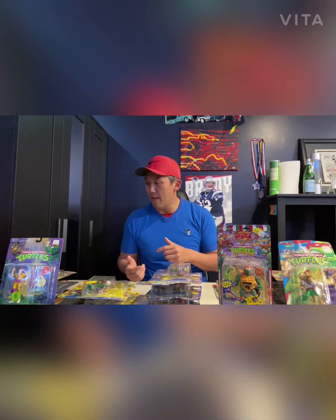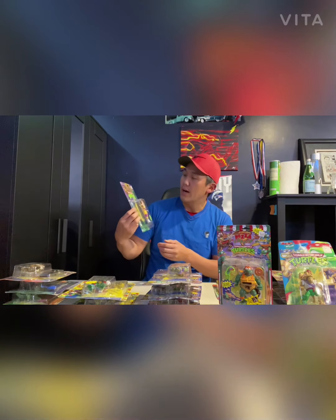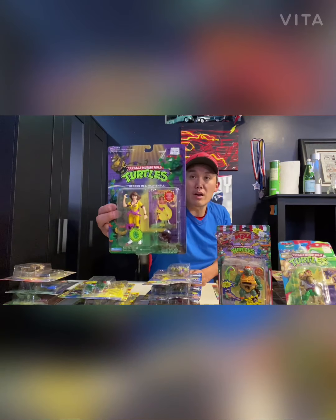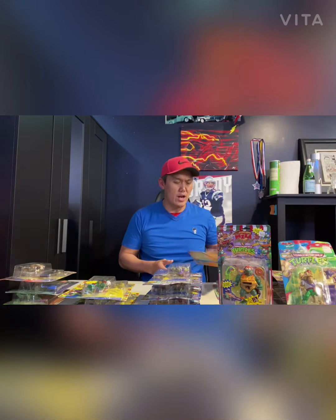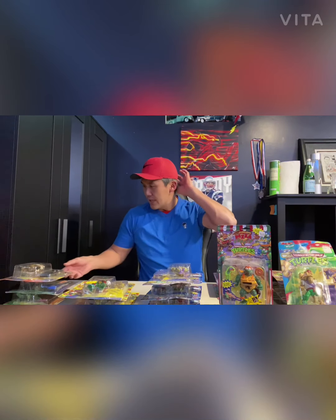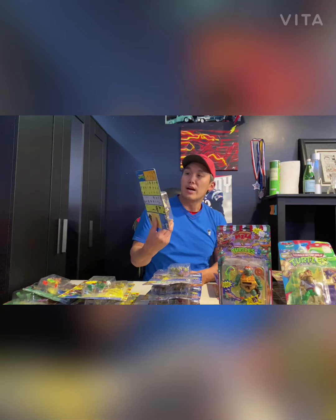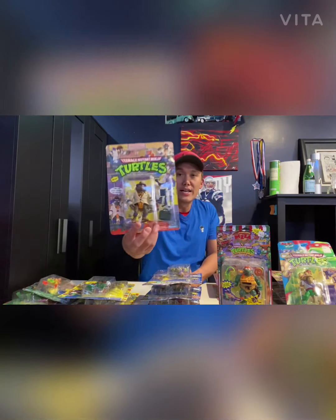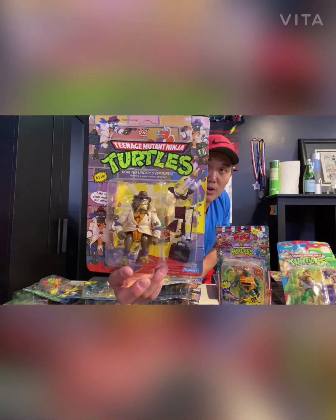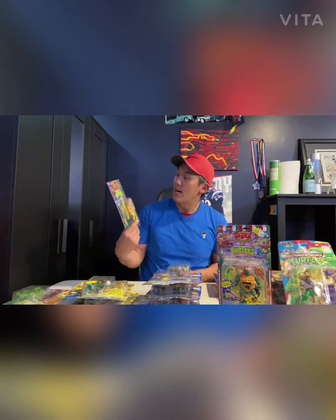Moving on to the next one — I'm taking it off the rack. This is a 1994 April, Heroes in a Half Shell, mint on card. Very nice card — check that out. Any feedback or comments on these is always welcome, I'm always learning. Here's one that's unpunched from 1990 — pretty early. I believe Turtles figures came out in '87 or '88, correct me if I'm wrong in the comments. This is Undercover Don — unpunched, mint on card. My gut says this is a really nice one.